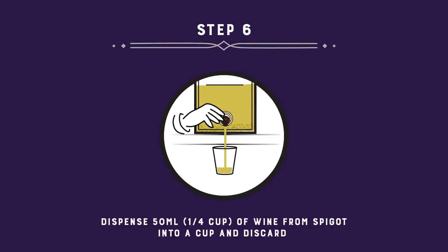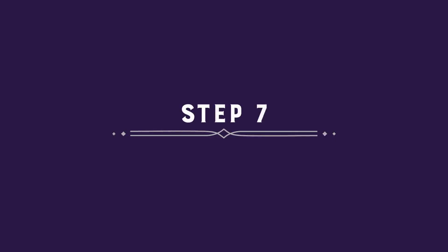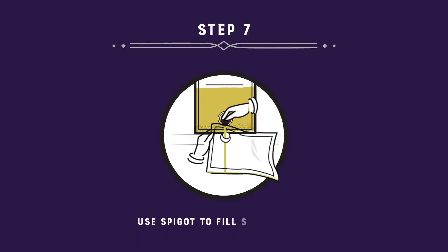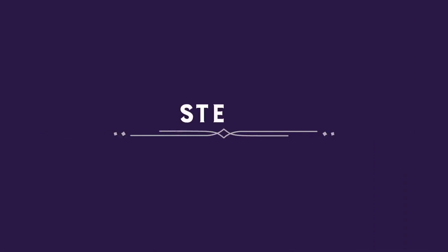Dispense 50 ml of wine from the spigot into a cup and discard. Next, remove the spigot from your wine serving bag. Without jostling the fermenting bag, use the spigot to fill the serving bag. Leave the last 5 cm of wine and sediment behind. Don't tilt the fermenting bag to get more wine out of it, or the sediment will end up in your finished wine.